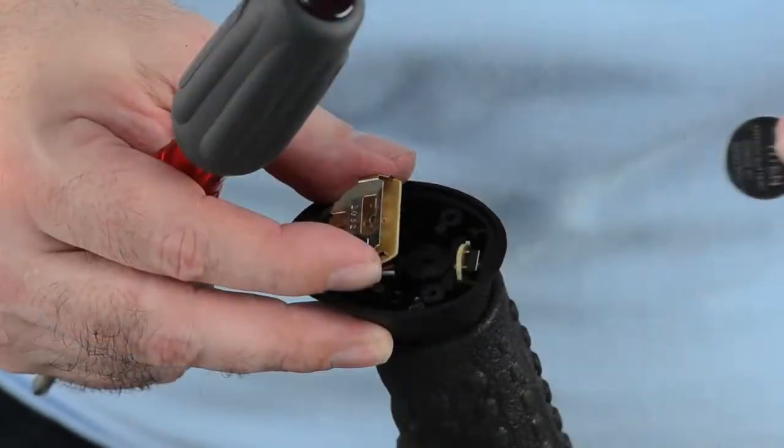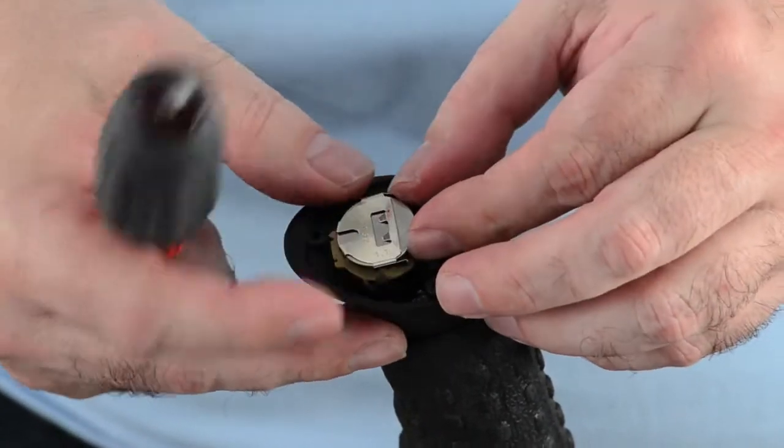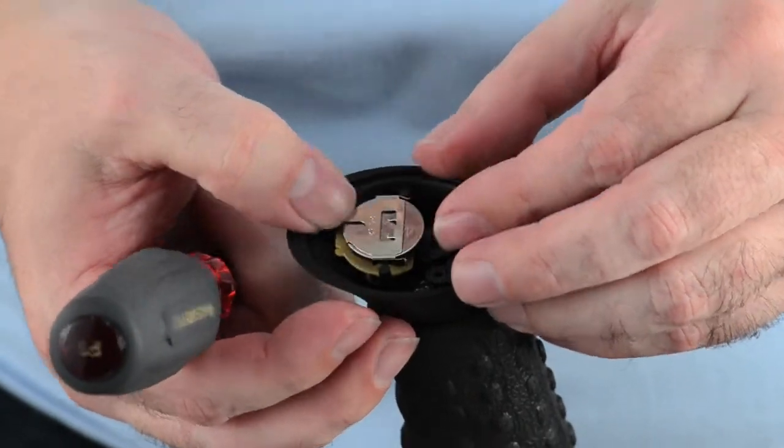Pull it out carefully. Discard accordingly and replace it with a new fresh battery. Make sure the positive pole is facing you.